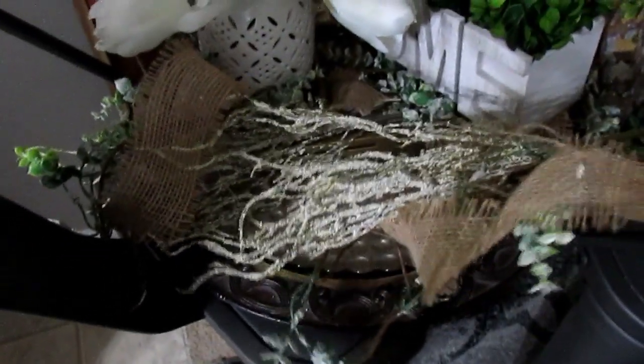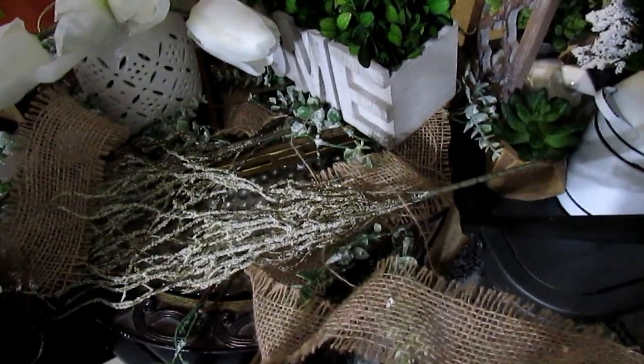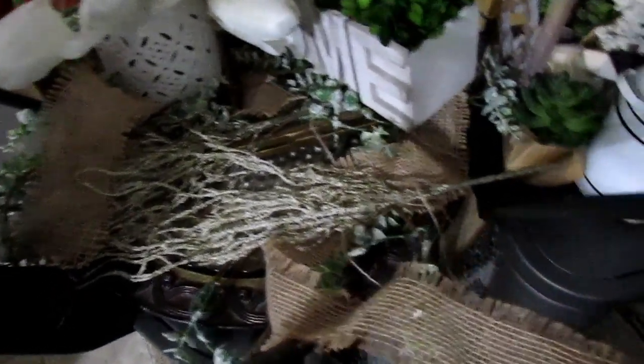I'm going to use some floral stems and garland that I have and intertwine those with the garland here. Then I'm going to use some of this Dollar Tree garland — I've used some of this already — but it has some of the browns and yellows that I want to use.